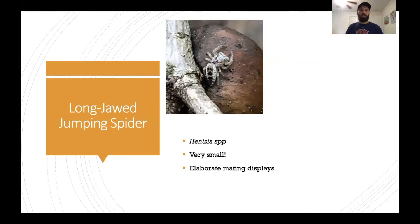Next up we have the long jaw jumping spider in the genus Henzia. These guys are very small but they have really cool, elaborate mating displays where the male will run around and do all sorts of funky dancing to impress a female, or crazy aggressive behaviors to scare another male off. They can be really cool to watch, though if you spook them they can actually jump pretty far away.